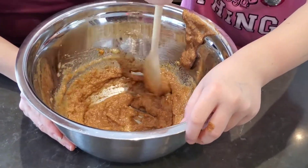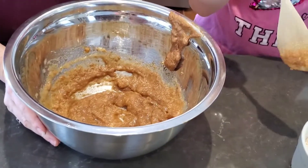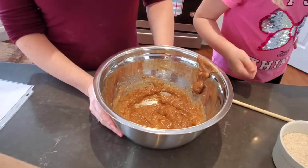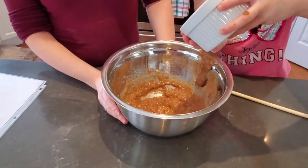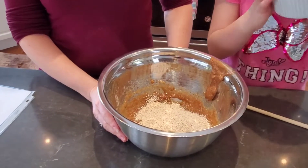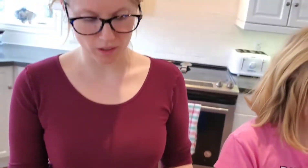Awesome, next we're going to add in the oat flour. The recipe calls for one and a third cups of oat flour. It also calls for a quarter cup of sorghum flour or whole wheat pastry flour, so I just add an extra quarter cup of oat flour to keep it simple.